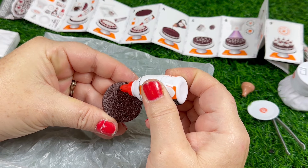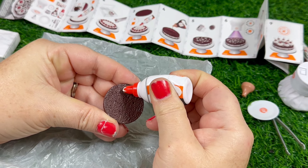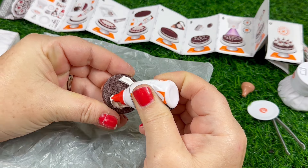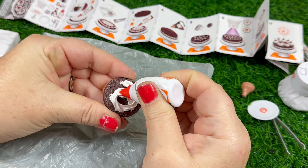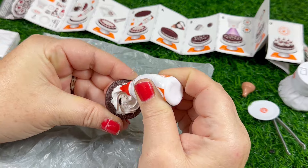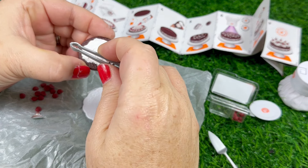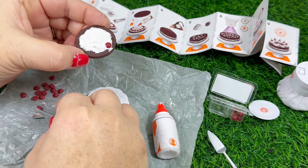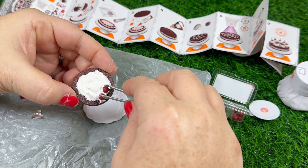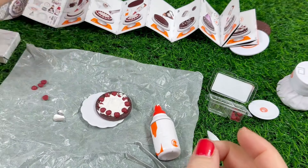The instructions say to put down a layer of the whipped cream. I wasn't neat about it — I did use the tweezers to kind of smooth it out and make it even. Then you take the halved cherries and place them around the edge. After that you cure it with the light.